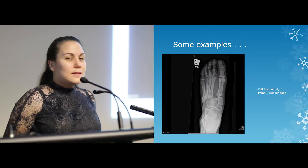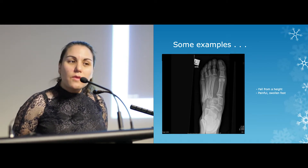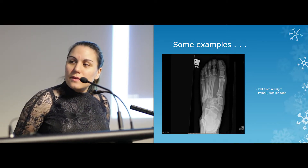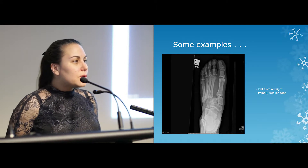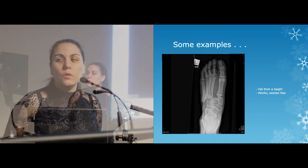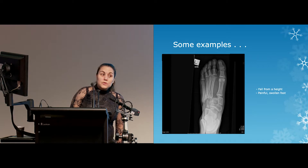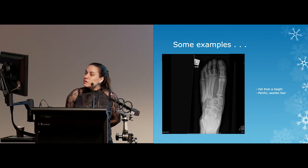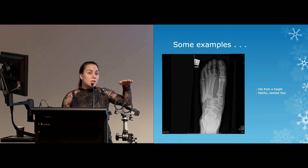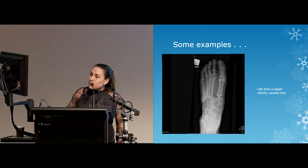Here are some examples from here. This one's reasonably obvious — a guy who was up a ladder, fell off, came in with his foot sore and swollen. Looking at this x-ray, the toes don't line up. There's also some flex around the bases of the tarsals. This is called a Lisfranc injury, named after a Frenchman who described people falling off horses and getting their feet stuck in stirrups — that's how you classically used to get it.